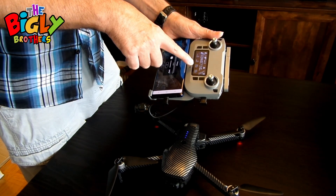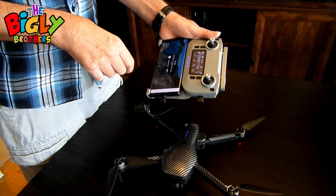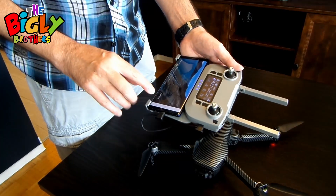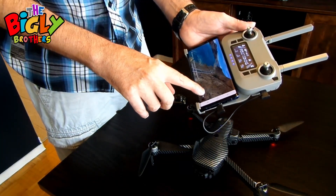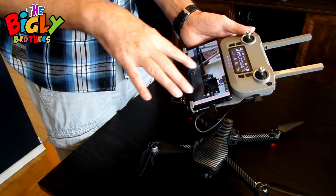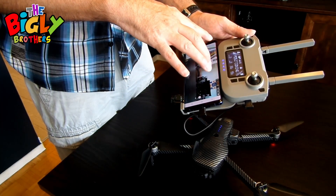Now we have everything connected except for the app. Hit 'Start Flying.' There will be some notifications to go through — I've set mine not to show up anymore. There are a lot of things you can do on here and on the controller itself.